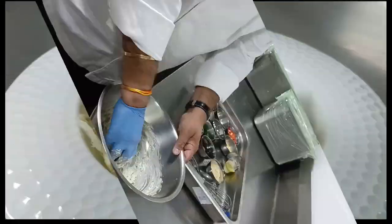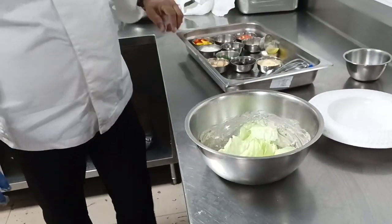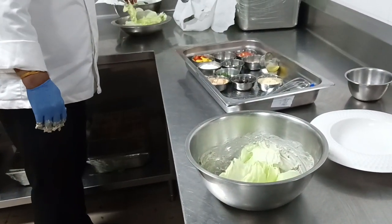See what I have done. This is the lettuce which goes into the iceberg, into the salad. You see the salad? Romaine.